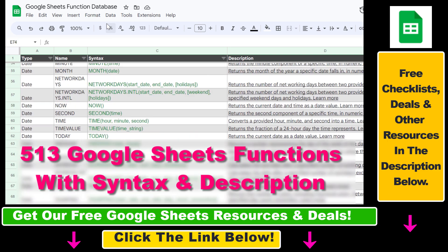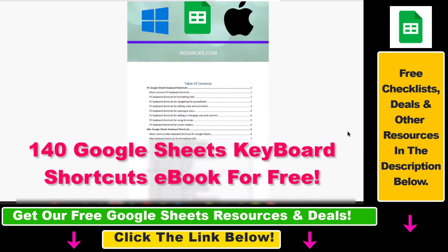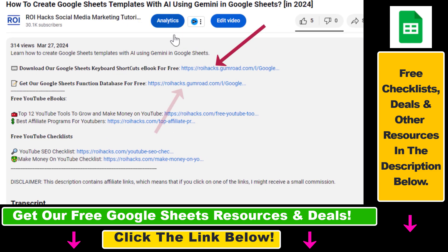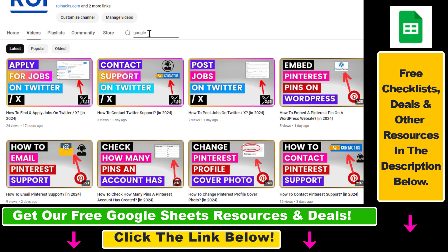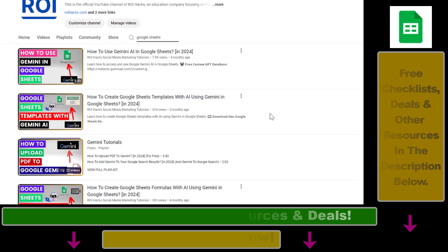I hope you found this tutorial useful. If you want to get access to our complete Google Sheets function database, our Google Sheets shortcut keys ebook for free, and other Google Sheets resources and templates, make sure to check the links in the description below. Also, if you want to learn more about how to use Google Sheets, check out our YouTube channel and playlists — we have a ton of tutorials, and more are coming up, so make sure to subscribe.